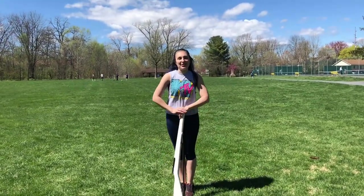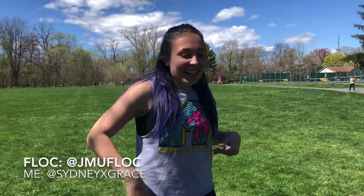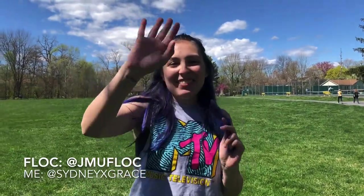And that is the beginner rifle routine! Thank you so much for watching and following along with me. I hope you guys had a great time in our virtual clinic. You can check out the other videos we have for this clinic, and if you want to follow me on Instagram, that's cool too. Bye, have a great day!